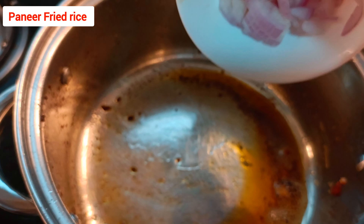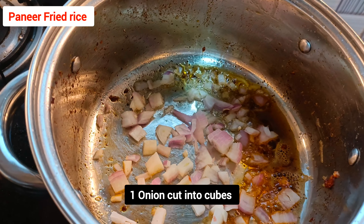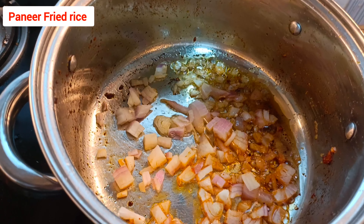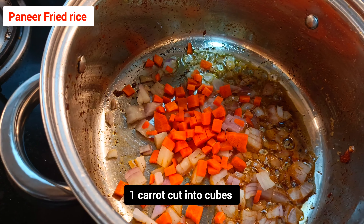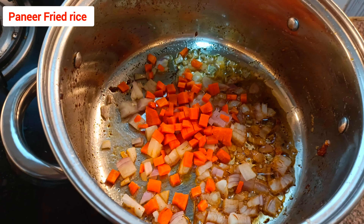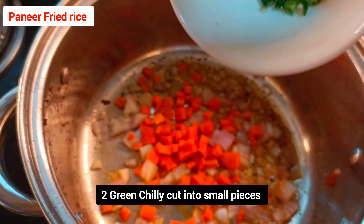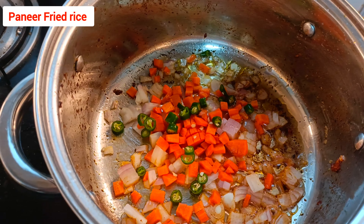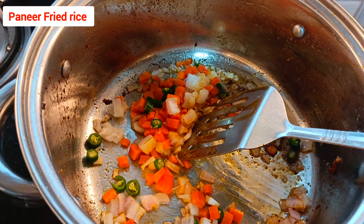Add one onion cut into very thin pieces. Once the onion starts frying, also add one carrot cut into thin cubes so it cooks fast. Add two green chillies cut into small pieces — if you like more spice, you can add one more.